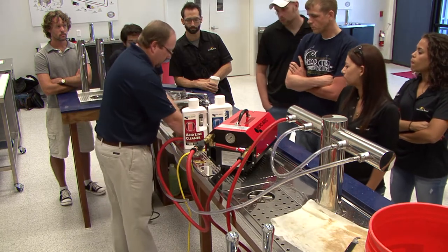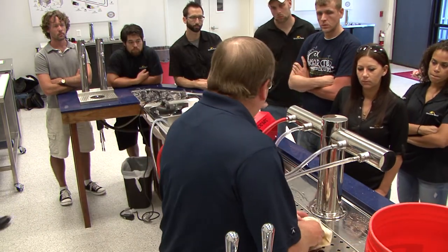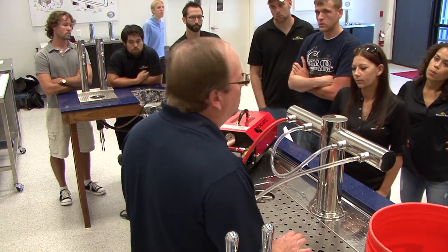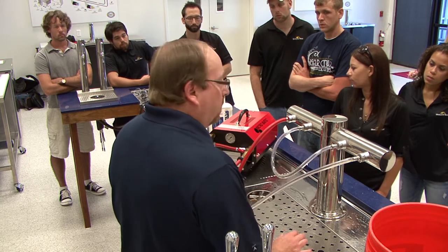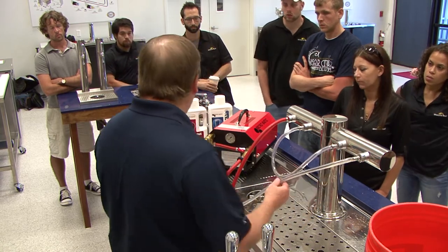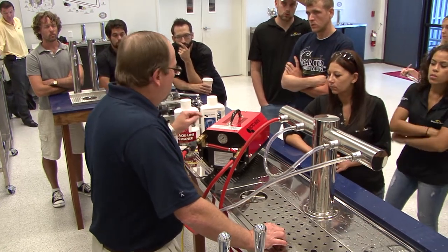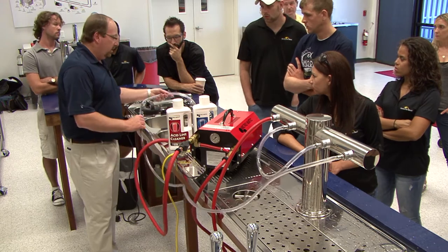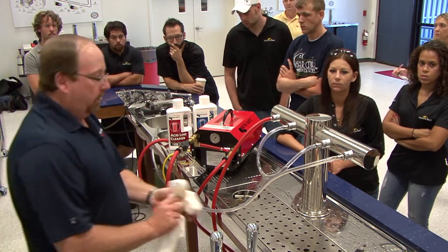So we have our sink full of water and all of our lines tied together. We're basically going to use that water to pump out all of the beer that's in the system currently. This system was completely full of beer. We had Guinness on this line, so you should immediately see brown beer take off and go to the sink. We're going to try to adjust the flow so that we get somewhere around a gallon a minute flow rate coming out.